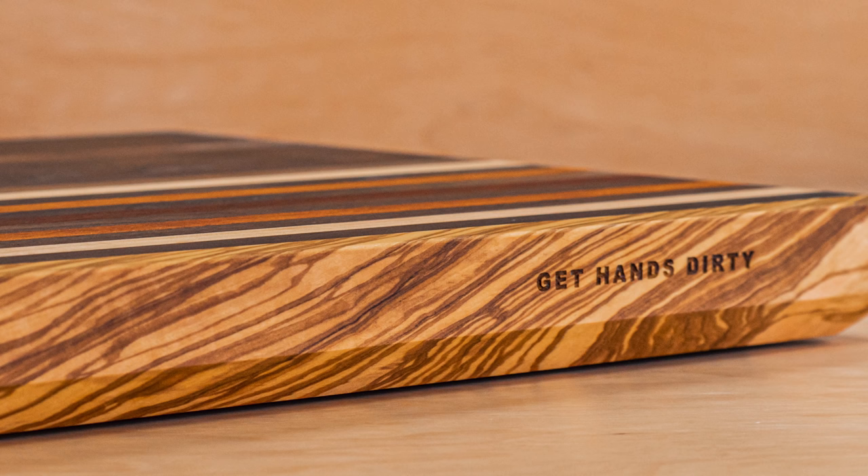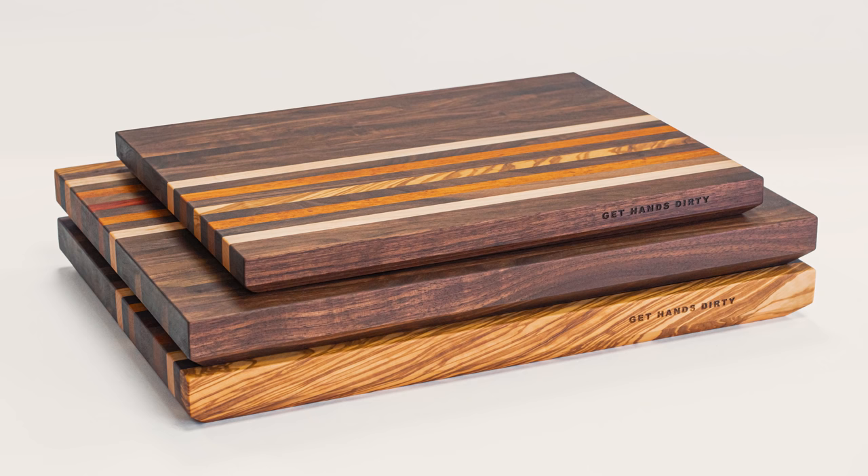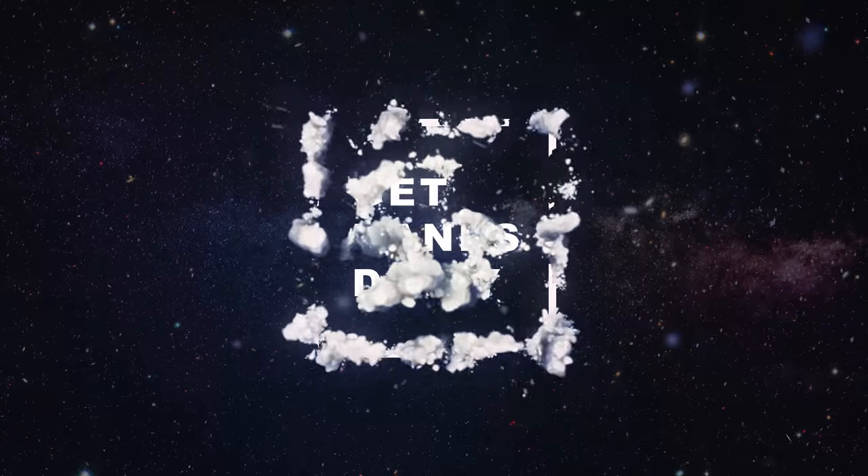After nine years of woodworking I finally decided to make some cutting boards. BOOM!